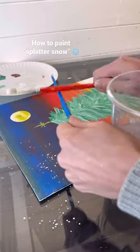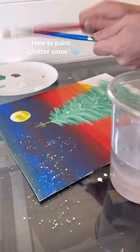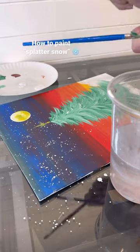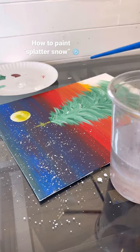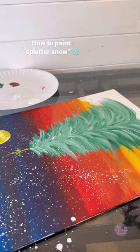Always practice first off to the side to make sure you have the right consistency, but once you get it, just hit it. You need to do it with quite a bit of force. My students love to do this because when we're all doing it at the same time it sounds like band practice — lots of drumming going on. I do that all over a lot of my Christmas and winter paintings.